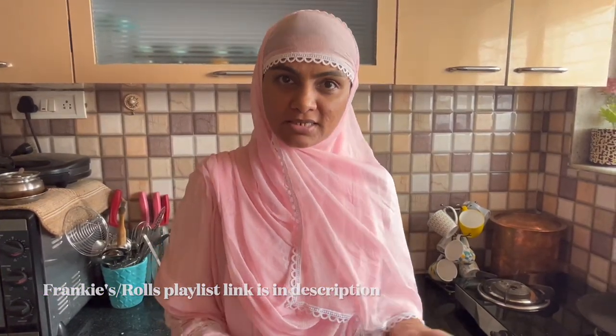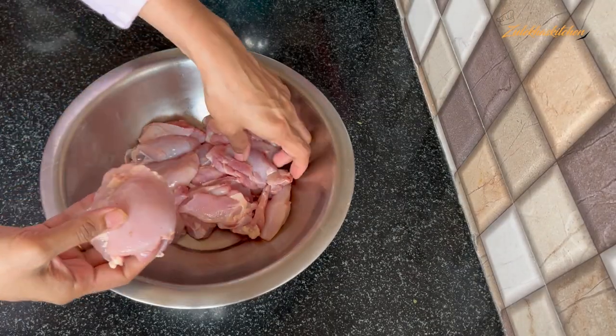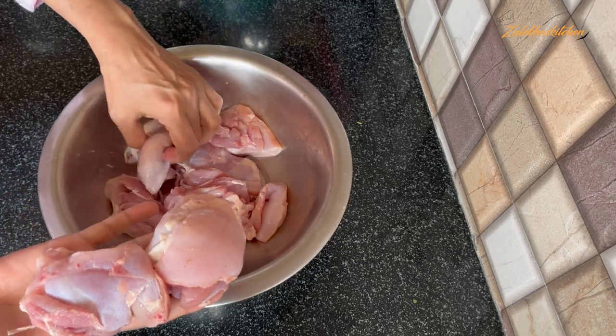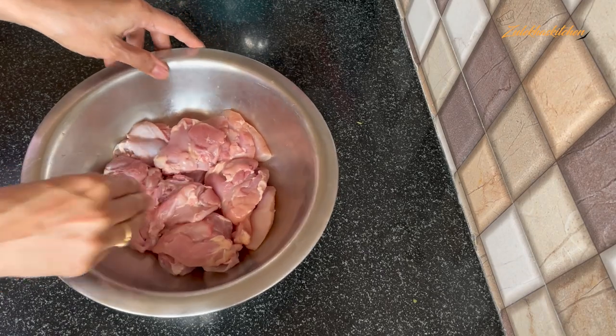Let's start and make today's recipe — an extraordinary dish from ordinary ingredients. I have a 1.5 kg chicken boneless thigh portion. I have big pieces. You can cut them. Put the chicken in a bowl.